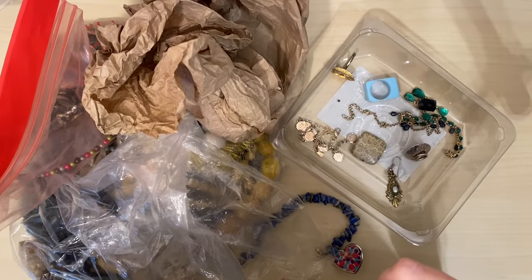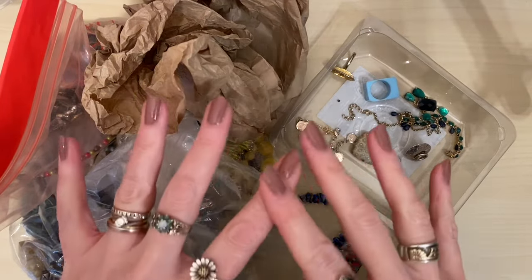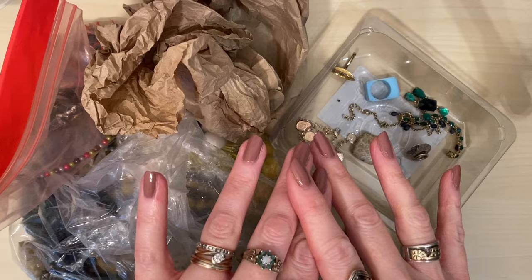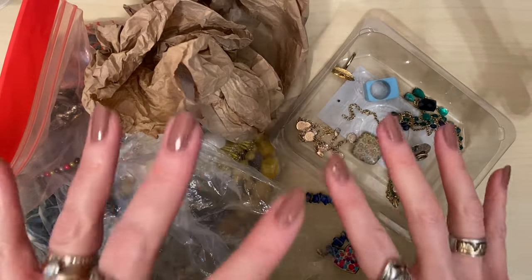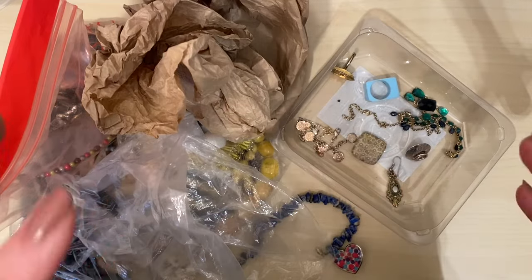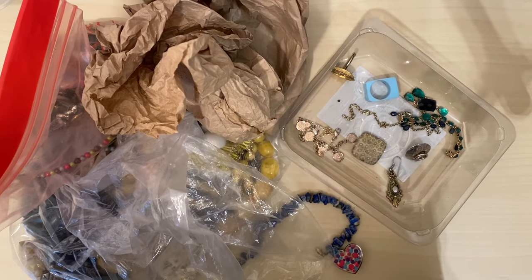Hello and welcome to Jewellery Rescue. If you're new here, I'm Kat and I'm a girl on a mission to rescue and recycle the world's unwanted jewellery. Today we're going to be going through a massive car boot sale jewellery haul. I'm so excited to show you this — I've got so much lovely vintage stuff in here.